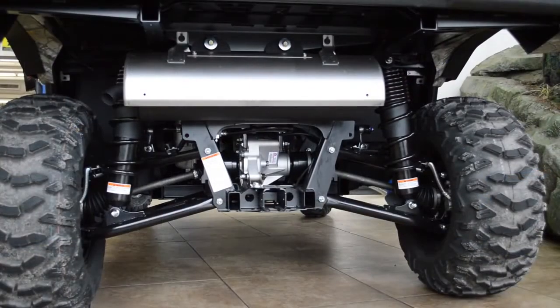To ensure the most comfortable ride, the Wolverine X4 features four-wheel independent suspension with self-leveling rear shocks.